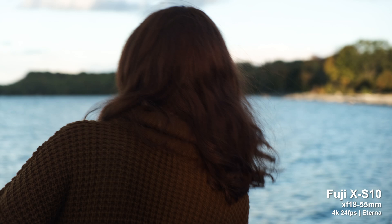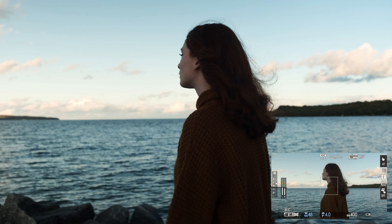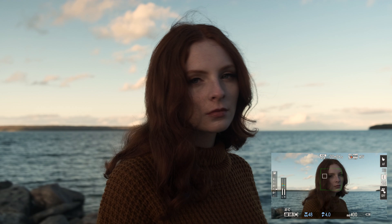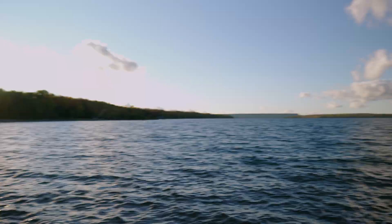Fuji was actually able to fit a new IBIS system into the XS10 and it's rated at six stops when using an OIS lens. In this test I was trying it out just to see how the stabilization looked and it didn't seem half bad. There's also an IS boost mode but I wouldn't recommend that for this type of shot.